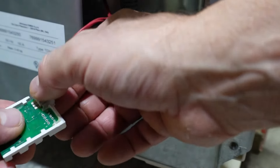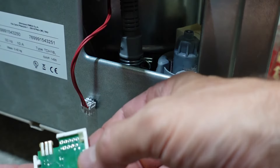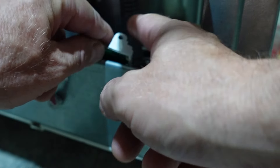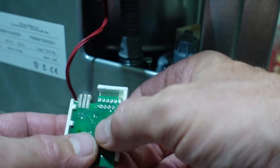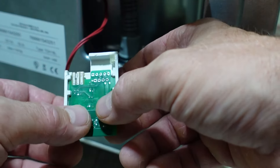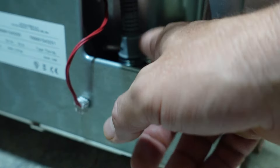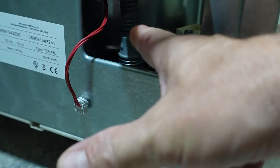Andiamo a staccare il sensore. Se è bruciato completamente — il che può succedere perché il suo alloggio è posizionato proprio dove sta il tubo dell'uscita dell'acqua — si potrebbe bagnare e dare l'errore. A volte basta asciugarlo e il problema è risolto. Oppure si sostituisce, ma bisogna comunque verificare se c'è qualche perdita d'acqua.